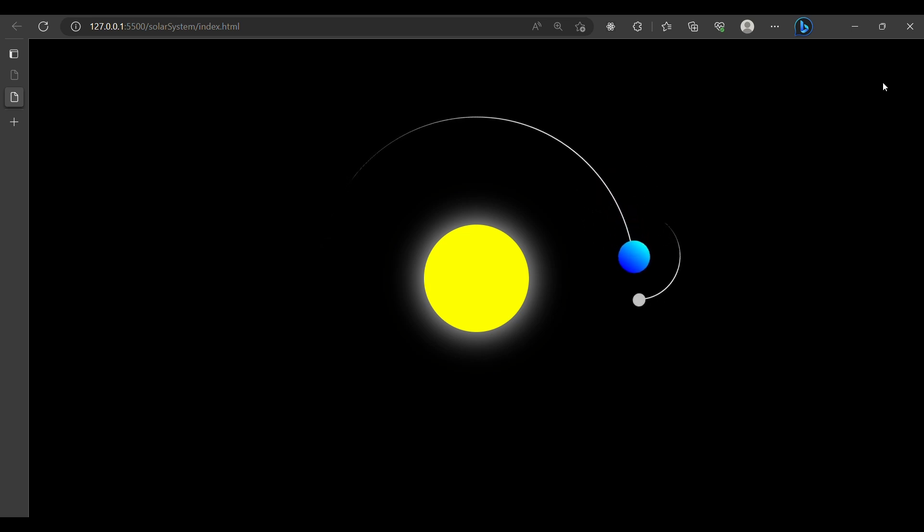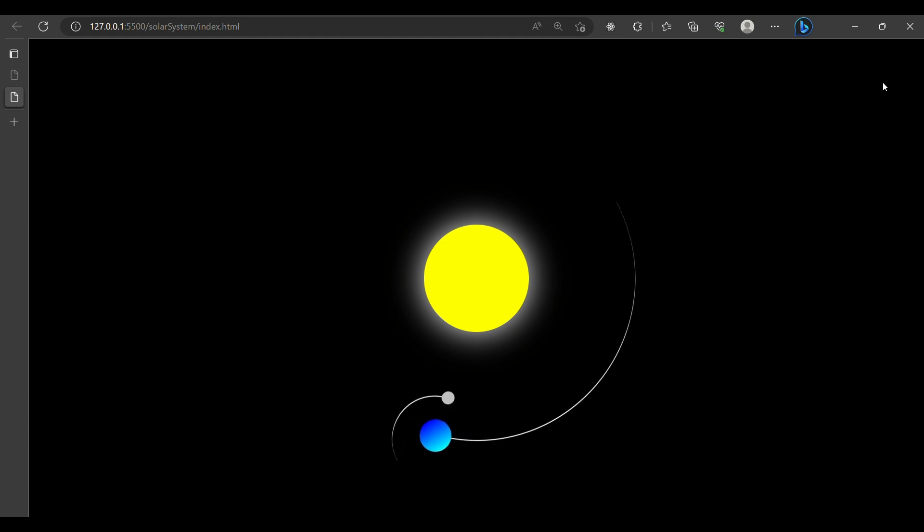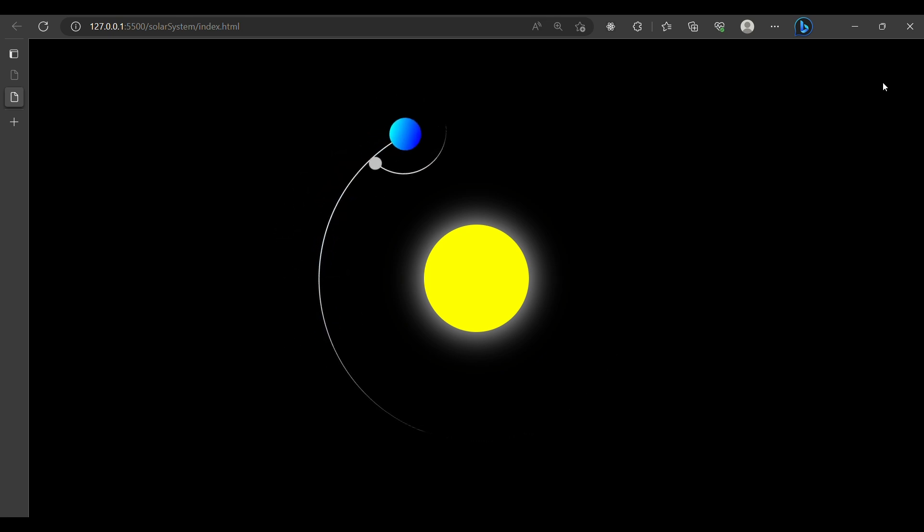Hey, what's up! Today we will make this CSS project. Honestly, when I first saw this project, I thought it would be really hard, but believe me, this is so simple. We made this project in pure CSS. Within this video, you will learn everything and you can make a similar project like this. So let's start.